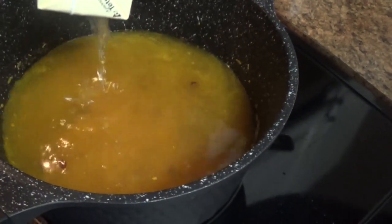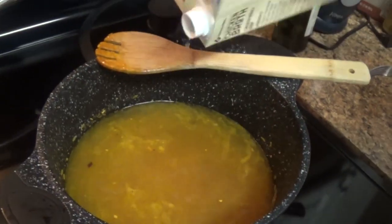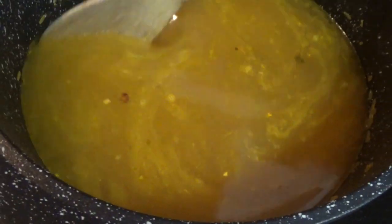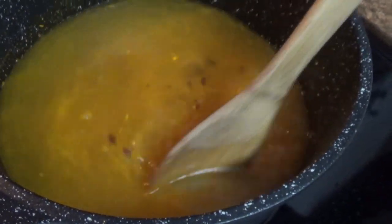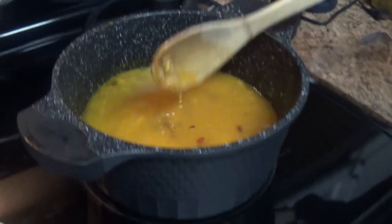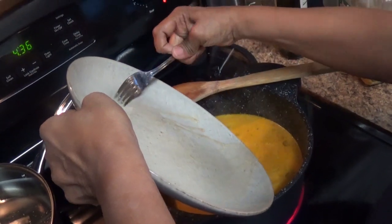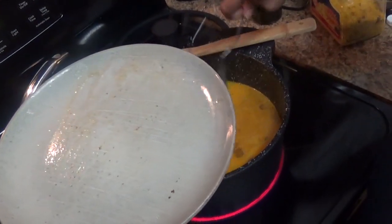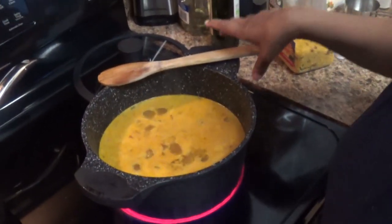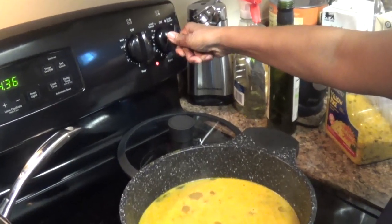The great thing about this yellow rice is it's already seasoned, so you really don't have to do much to give this meal flavor. Once the rice comes to a boil, lay the chicken thighs back into the pot and nestle them in the rice. Make sure you save all those juices from the plate and pour them back in — that is pure concentrated flavor. Then put the top on, turn it to low, and let it cook for 20 to 25 minutes.